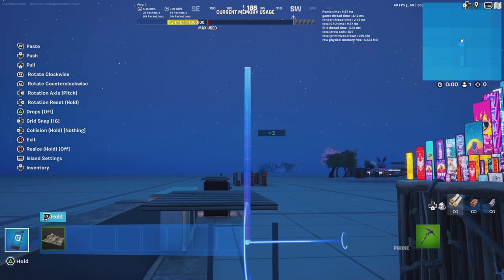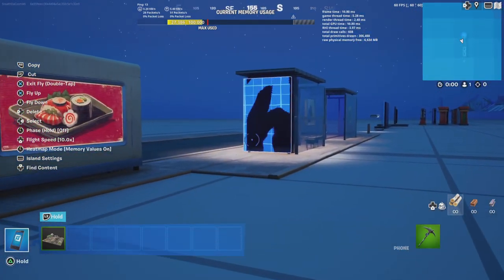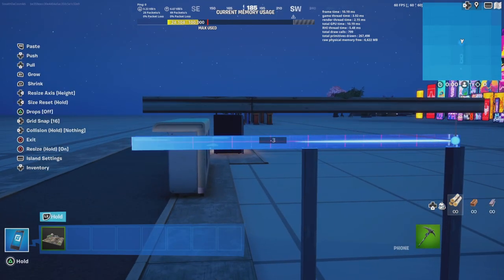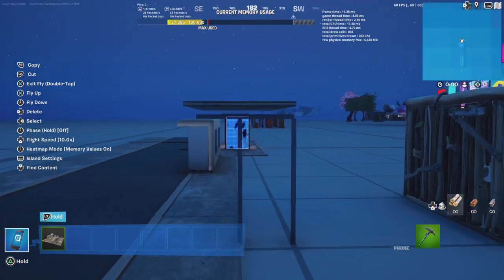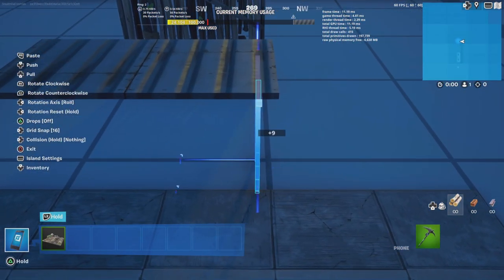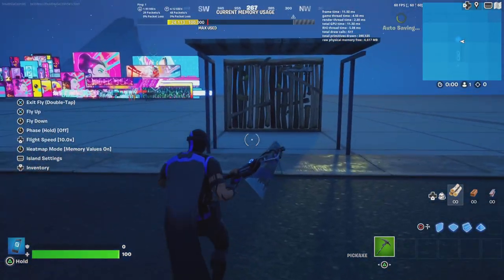Next we are going to do this — this is going to be the frame that holds up the roof. Then shrink this down to like this size. Then we're going to copy this and place it on the other side of the bus shelter. Make sure to remember to keep the gap there. So now we have a bit of a frame.